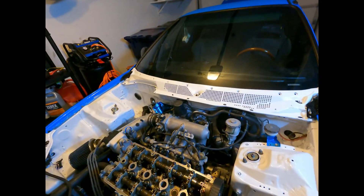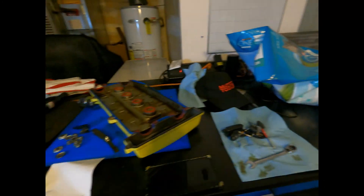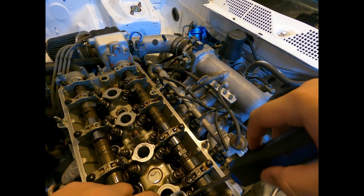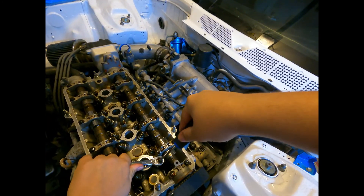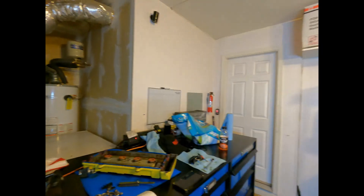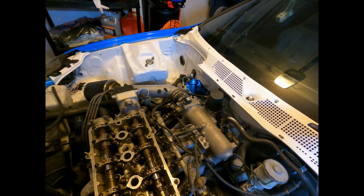What we're gonna do is take our flathead and a 12mm. Make sure you've got your righty tighty lefty loosey going. I'm gonna break it loose. Sorry — that thing was so tight I had to break it loose a little bit.